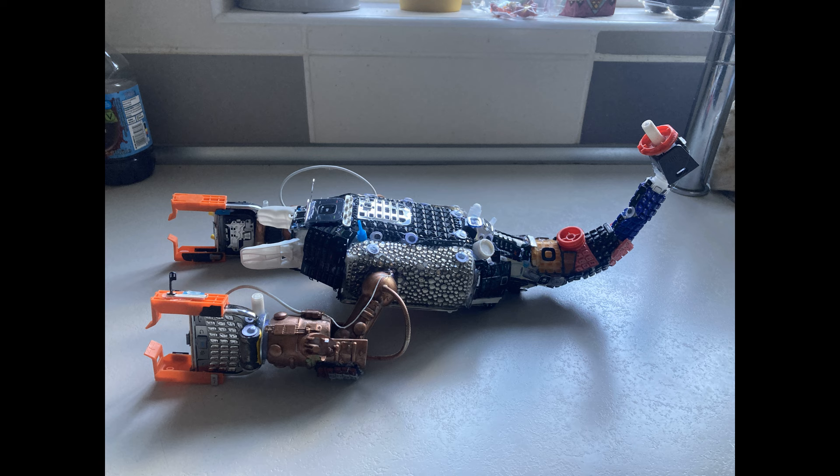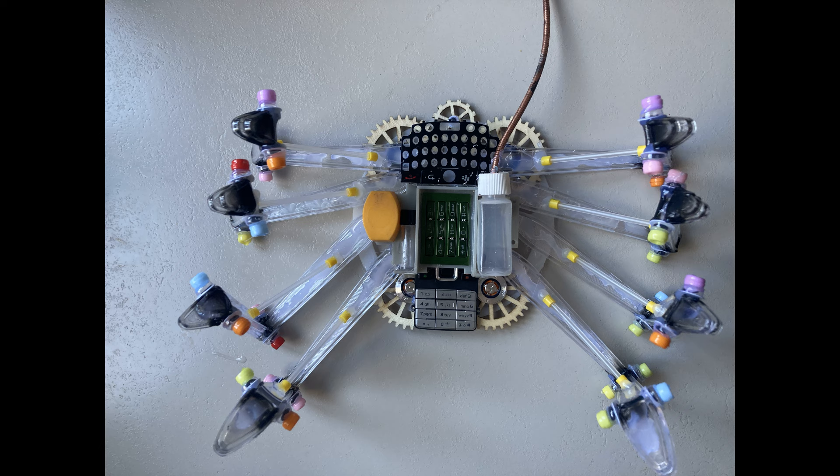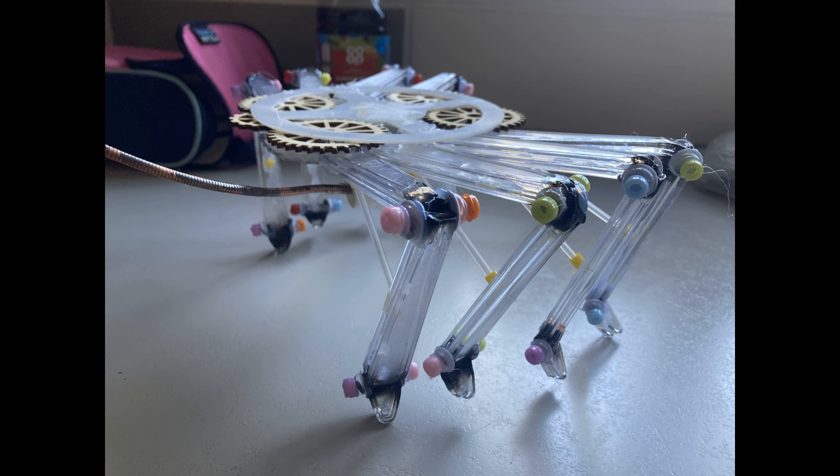So I covered the body with greeblies, attached the tail and the claws, and had a body. I then started looking at the leg assembly. I had an old reel from some ribbon, and I attached to that some bits and pieces from my junk box and a few wooden cogs from an old wooden clock toy I'd built a few years ago. For the legs I used plastic cutlery, which I used heat to bend into shape, then used some bits and pieces like beads and the plastic stems from Q-tips — cotton buds, when they were allowed to have plastic stems — to make the legs.